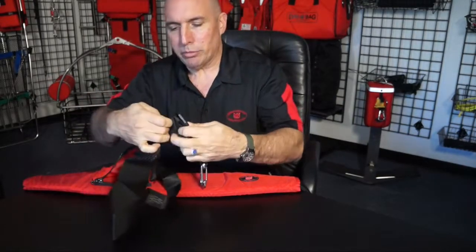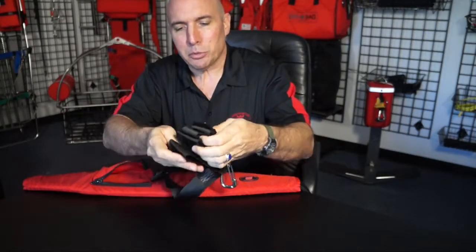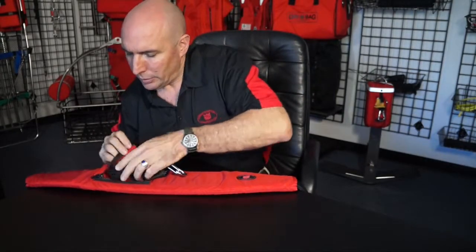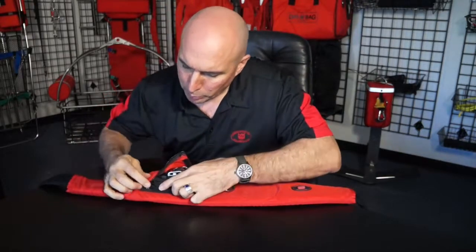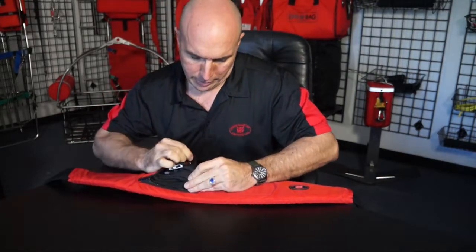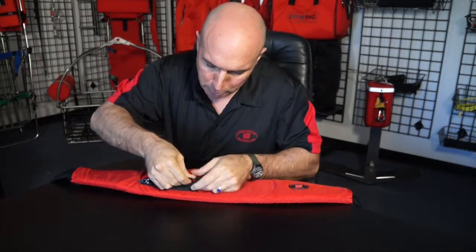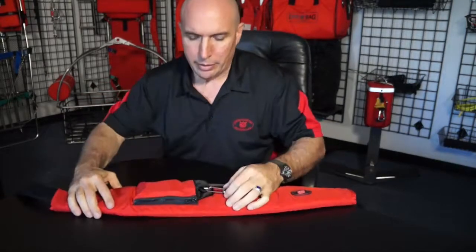Just keep accordion folding it — this one's been pre-folded so many times — but accordion fold it back and forth until it fits in there. Push it into the back, pull this velcro over here tight, this closure loop tight, and then zip it shut. That's it.